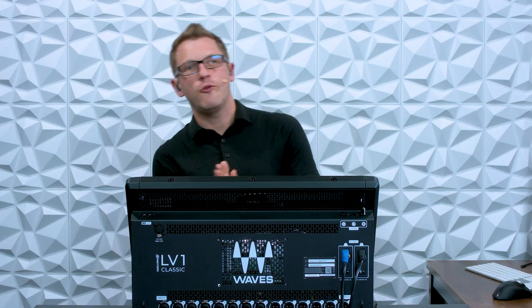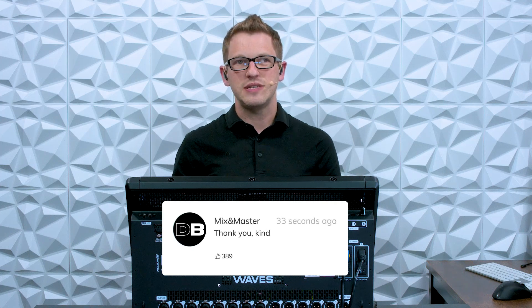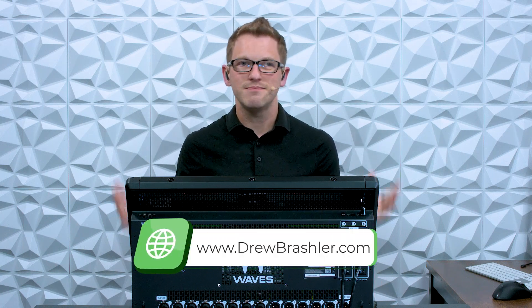I hope this video was helpful for you today. If you have any questions or there's a video you're hoping I would make on the LV-1, Waves, or any other production equipment, please post that in the comment section below — I'm always reading through those comments to find videos that are going to be helpful for you. If you haven't already, make sure to check out my website at drewbrashler.com. Otherwise, I hope you have a great day!